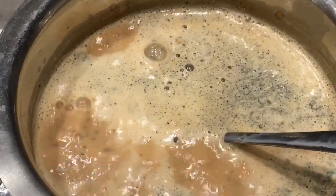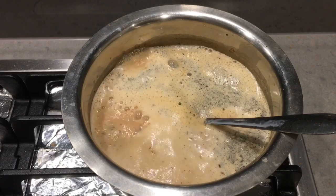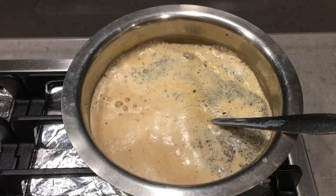Once you see this color and it starts boiling, you can reduce the flame and give it a stir so that it won't overflow.